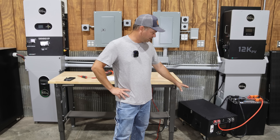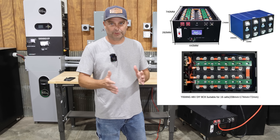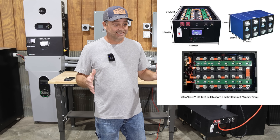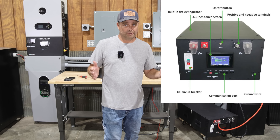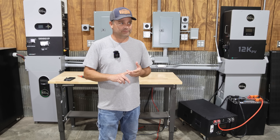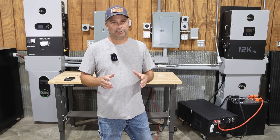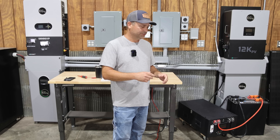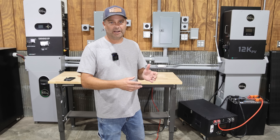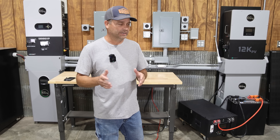A couple videos ago I built this battery from Yizhong. It was a DIY battery kit where you put your own cells in, wire it all up, and it was way easier than I thought it was going to be. I got several comments and questions in that video, so I want to try to address those today and also go over the software, setting it back up again and going through it with you guys.